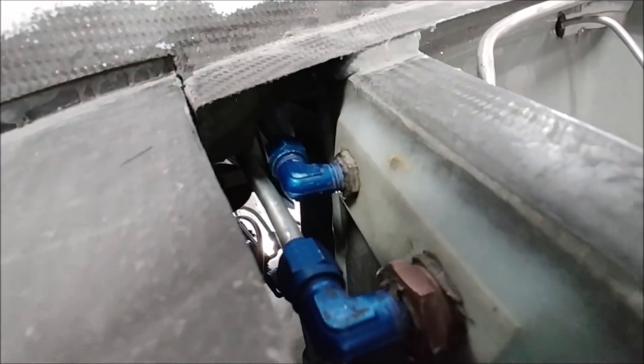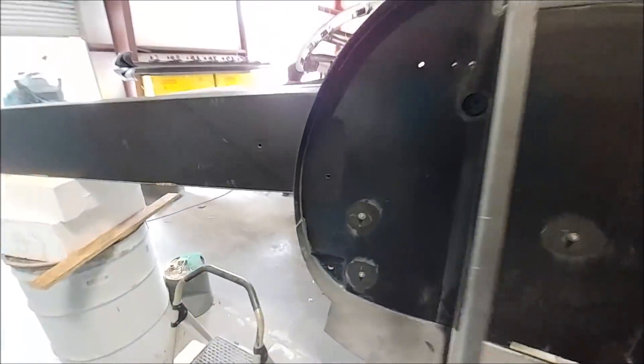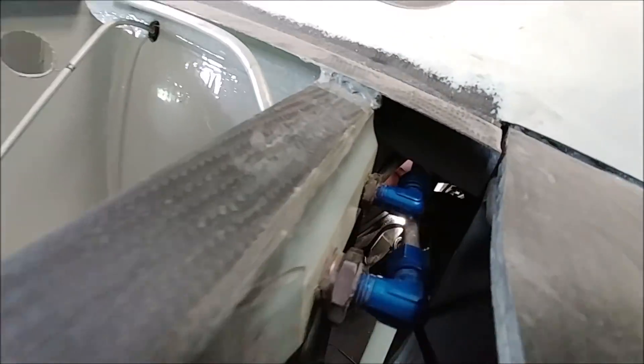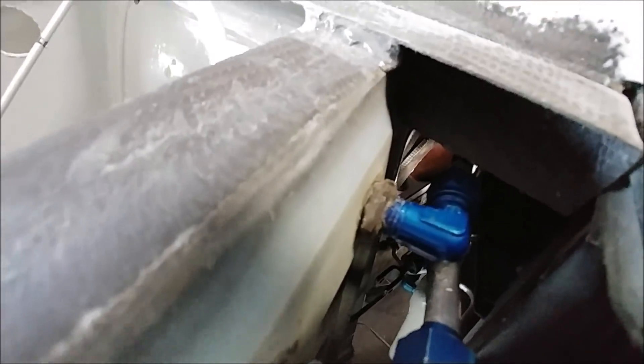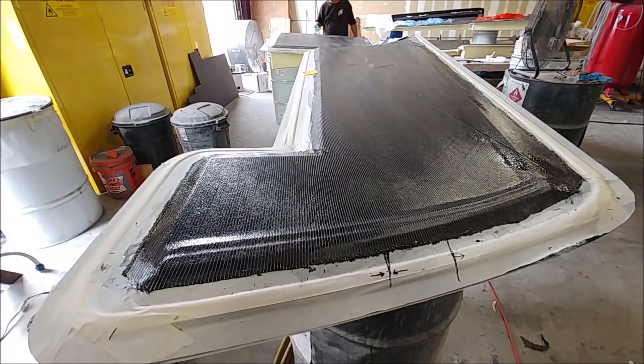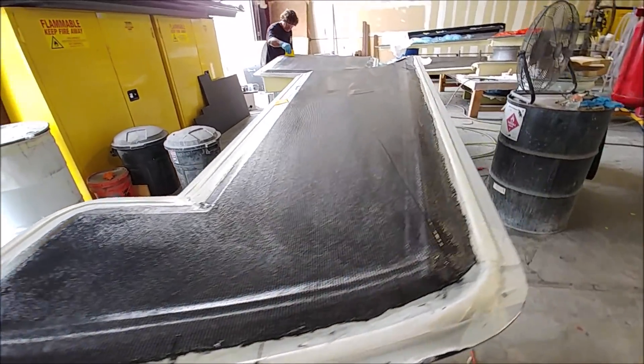Meanwhile Jim is working on getting the last of the fuel lines — these are the fuel returns for the heated fuel system going back into the tanks. He's hooking those hard lines up behind the aft pressure bulkhead so they can run out underneath to where the engine compartment is.